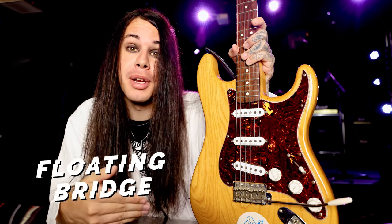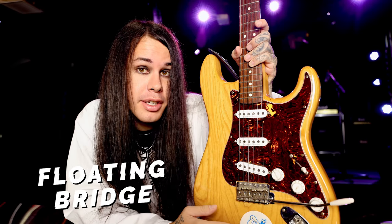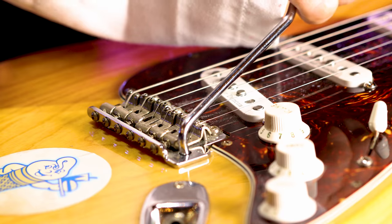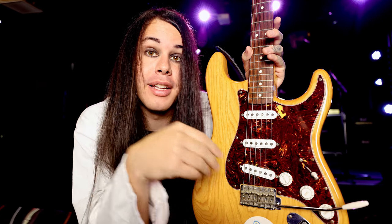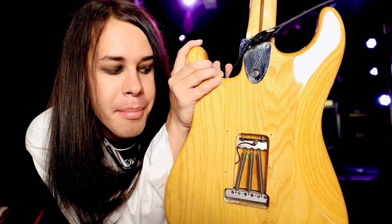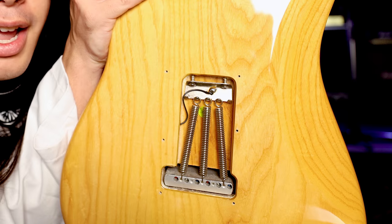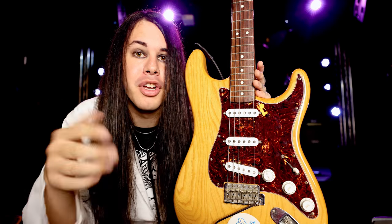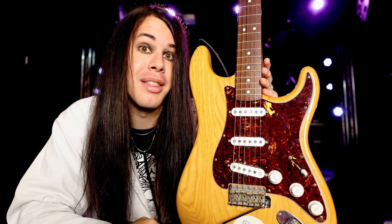I don't have a floating bridge guitar on me — hang on, one second, I know where I can get one. Thanks, Max. Thanks to Max, I can now show off this floating bridge. The floating bridge kind of still looks like a hardtail — it still has the saddle, strings in the same place — but the difference is I have this whammy bar. The whammy bar directly affects the position of the bridge going up and down, and the reason people like this is because it makes cool noises. The method behind this madness are these springs in the back — I'll push down on the whammy bar, making the bridge go up, and you'll see the springs expand, and when I come back down, the springs contract. The only downside is that if you use the whammy bar too much, you run the risk of knocking yourself out of tune, and you don't want that to happen in the middle of a show.